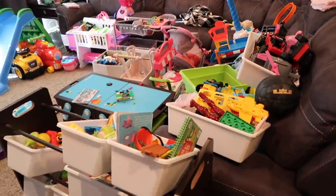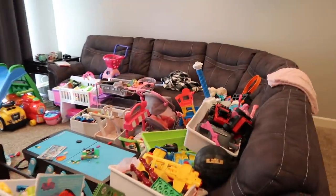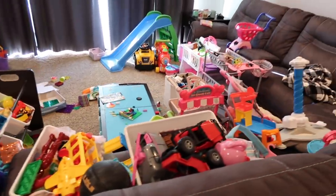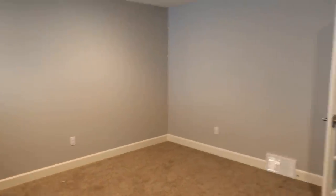This is what we are working with. It looks like so much more stuff when it is on this side — we are probably going to have to get rid of a lot of this because it is just insane. But this is the clean side. I'm going to go through, clean the baseboards, wipe down the walls, vacuum, and then we're going to start building the new set.